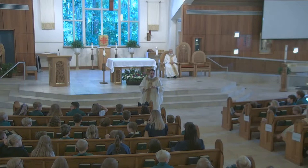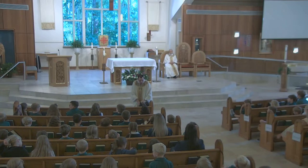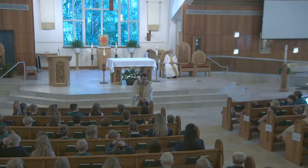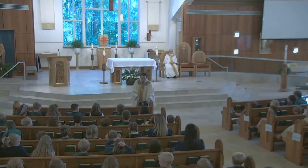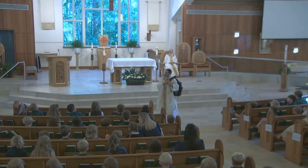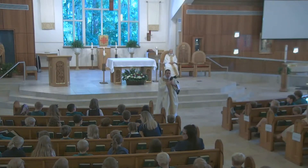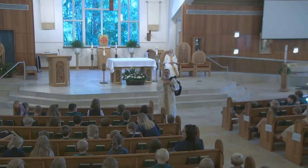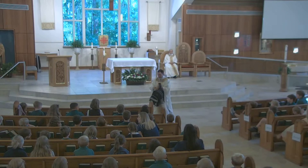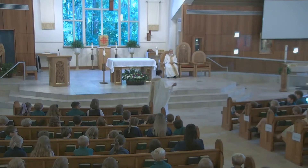And so, my little ones, as we begin this new school year on this great solemnity, let us remember that as we get our book bags ready every single morning and pack whatever we need — from our books, to our lunch, to anything else — let us remember to always pack Jesus. And in doing so, we can be like Mary, who is the perfect disciple. Amen.